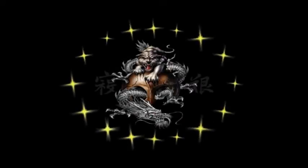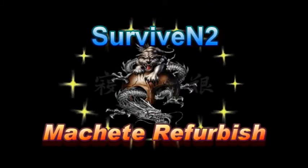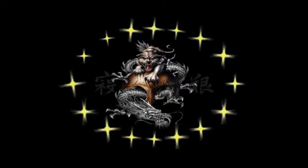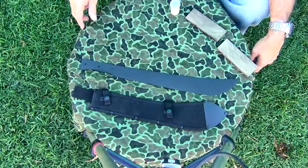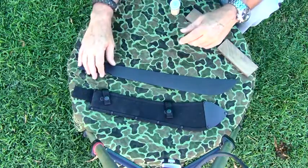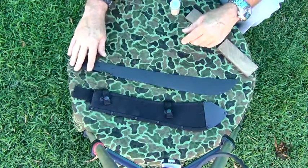Hello out there, subscribers and friends — this is Surviving Two coming at you with another video. Hello out there in YouTube land. I've kind of got the machete disassembled; I got the old handles off of it.